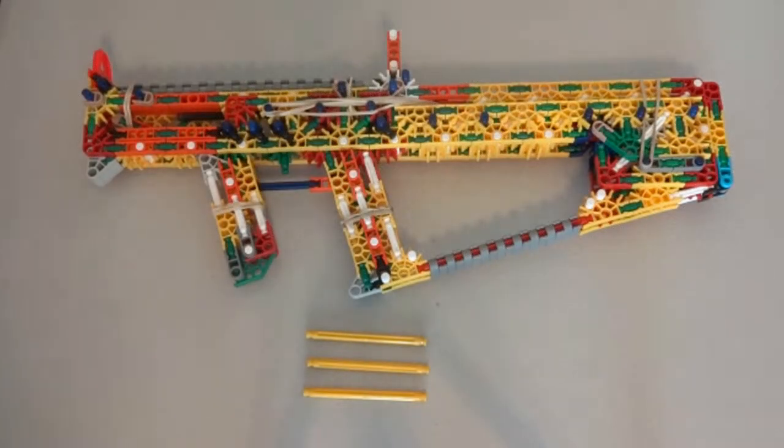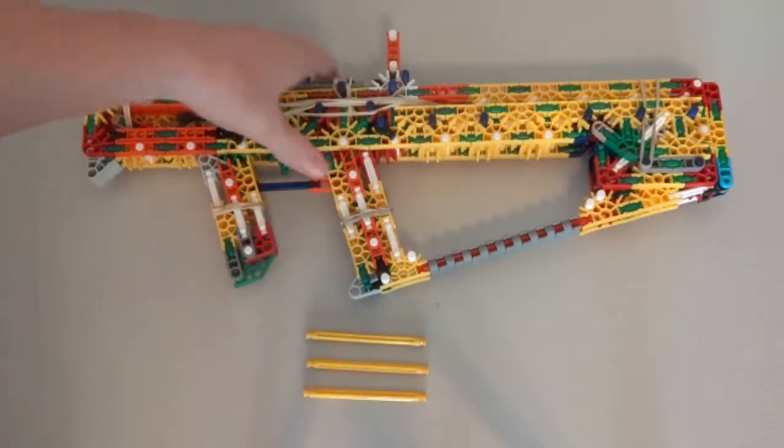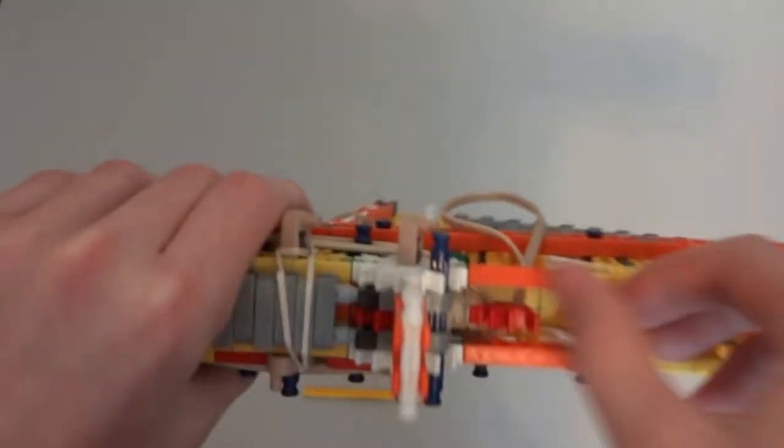Hey guys, this is the replica of Westmarch with my breech-loaded tactical rifle. This gun is nothing too special — it basically just uses the breech-loading mechanism that I've had in lots of different guns that I actually created. The mechanism works fantastic. It stops the pin way back here, so it gives it a ton of time to gain velocity. The pin is easy to pull, even with two bands.